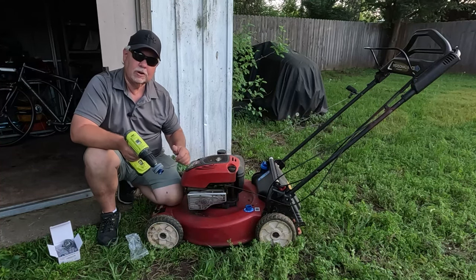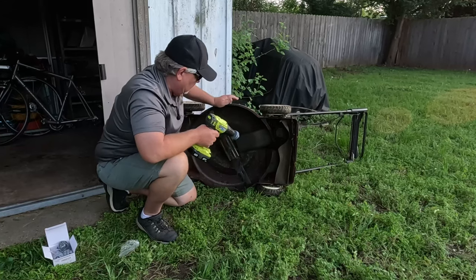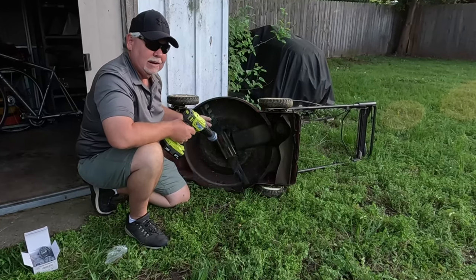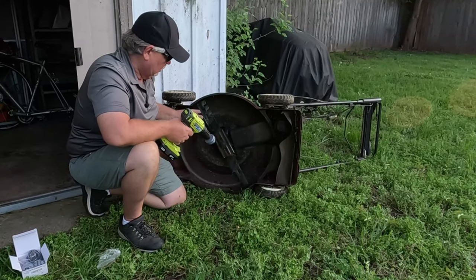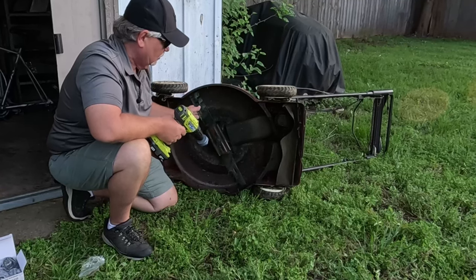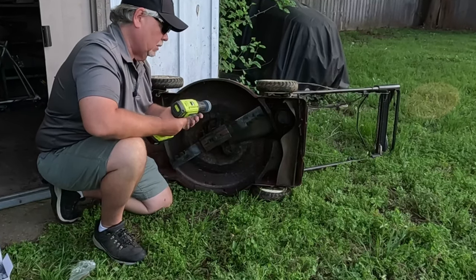Let's flip this bad boy over and get her sharpened up. Most blades — you'll notice this is a mulching blade, so only one side is going to be sharpened. It'll be this side, the opposite side as the teeth.